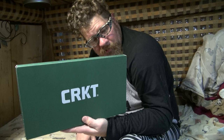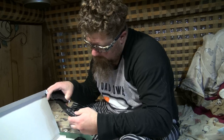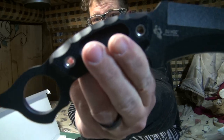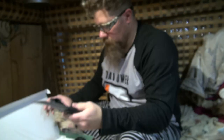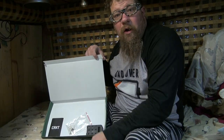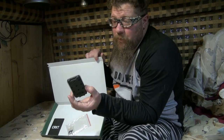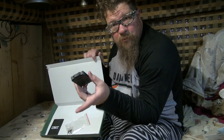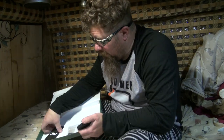Hey guys, a couple of videos back I got this CRK knife. It's the Dewhawk McAllen design. So it's the Dewhawk McAllen design and it came from TACPAC. This one's not sponsored. This came from my brother and his best friend Frank. Him and I hang out quite a bit.